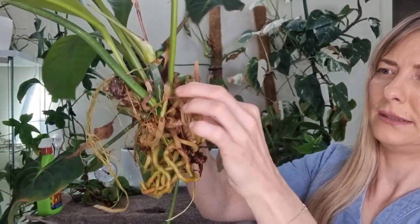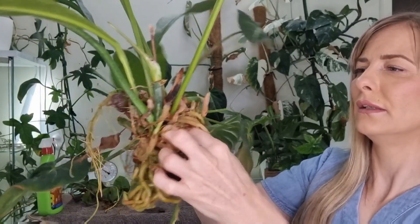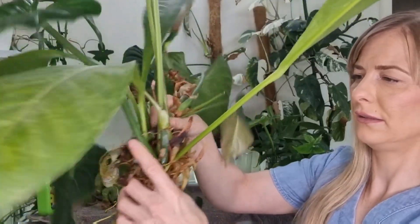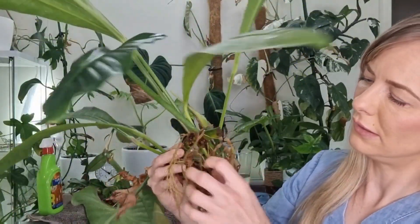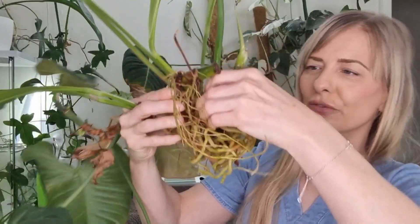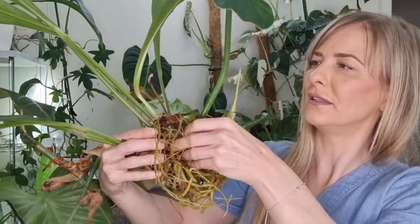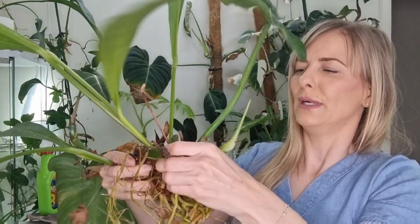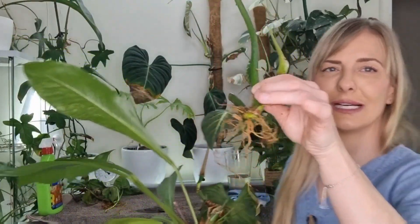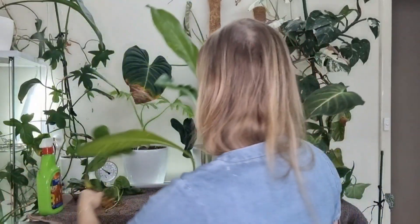If you gently just work your finger through the roots and don't force it too much, that's how you untangle them. Then eventually you can wiggle it out. It's good, but I would wait a bit more for more roots to establish.